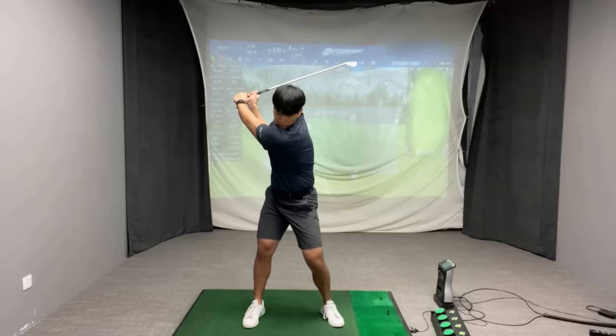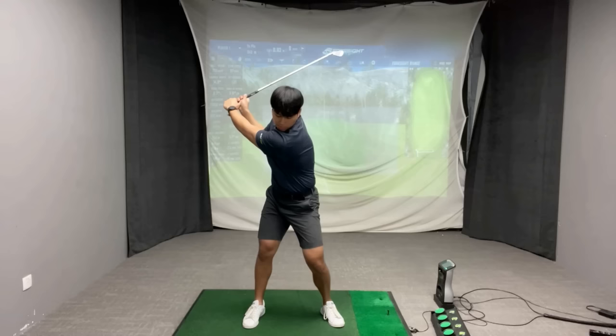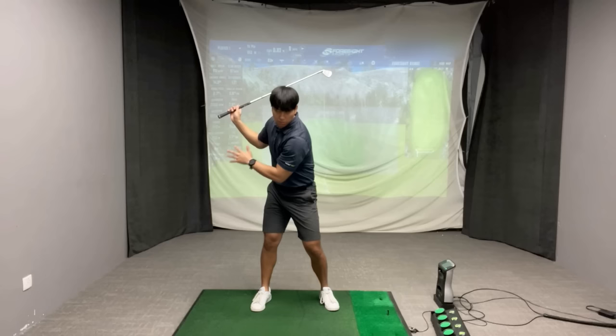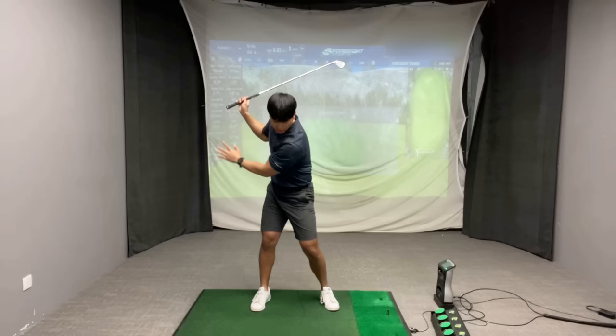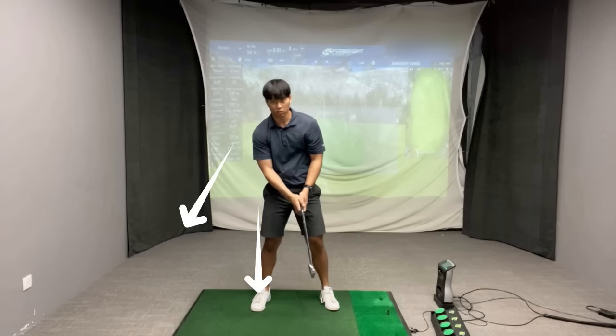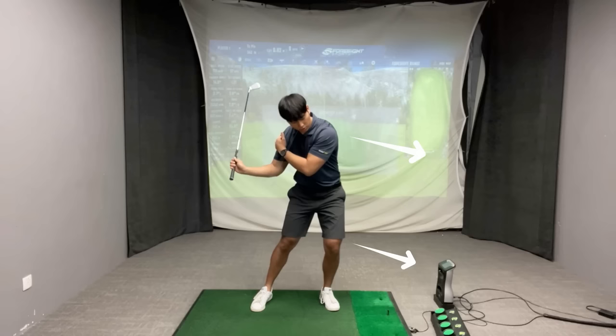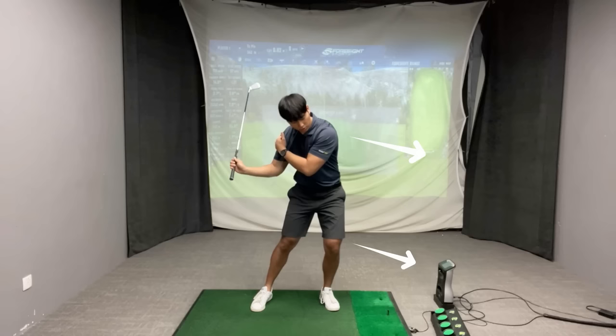So before with no tilt it would kind of look like this — everything turning very level to the ground — versus adding more tilt into the downswing. Now what's very common for a lot of people to do when they try to apply this movement is that they forget to move their pressure into their lead side. What happens is their weight stays either centered or more so on their trail leg, and their upper body bends more behind the golf ball, but we don't want that to happen. If your weight's not going forward and you're just adding side bend, your low point is going to be really far behind the golf ball. So you have to make sure that when you come down you're moving your pressure into your lead side as you're tilting your body to the right. It's very essential that you learn to do those two things at the same time.